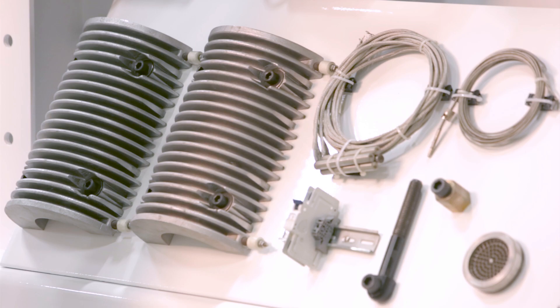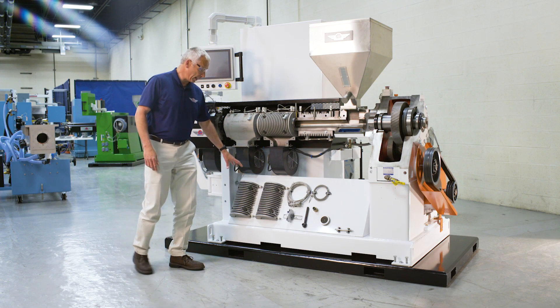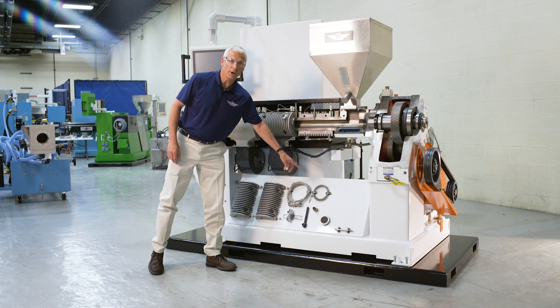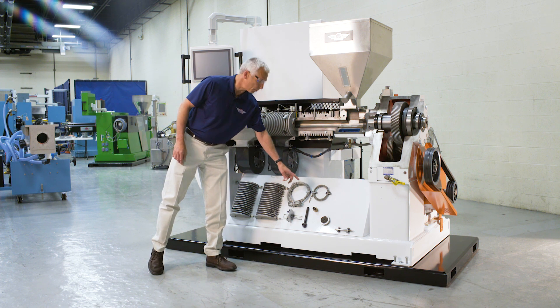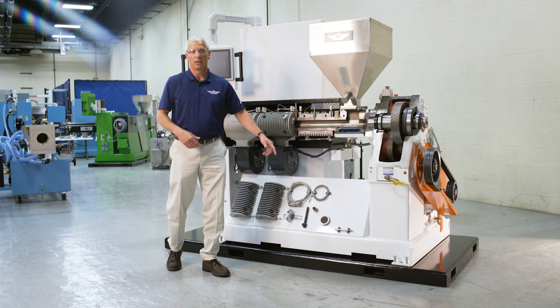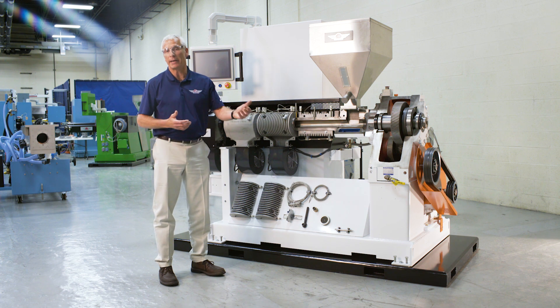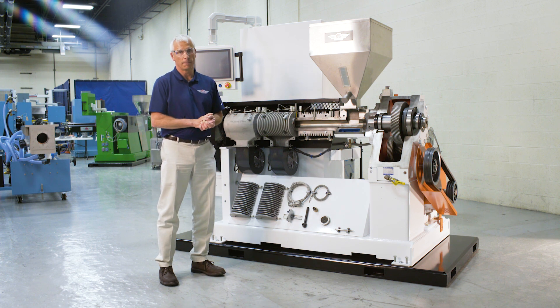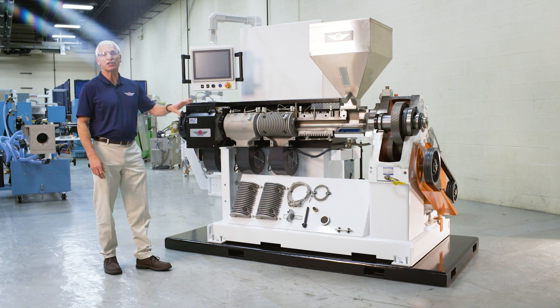The machine comes with a full complement of spare parts, including a barrel heater, clamp heaters, a thermocouple, a swing bolt for the clamp, a brass nut for the clamp, a breaker plate, and a rupture disc. Other parts are also available depending on the customer's needs. The machine comes with a full three-year warranty, and these spare parts are covered under that same warranty.